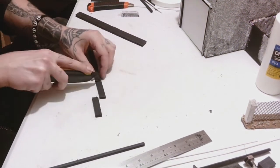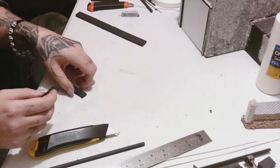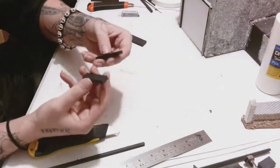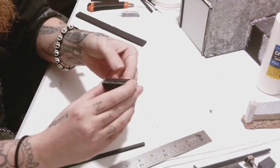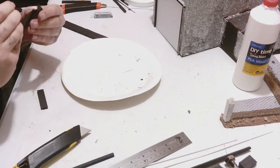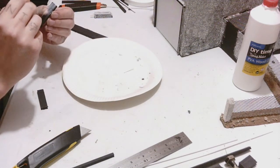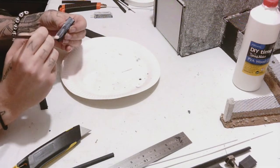With foam core you want to score across the top and then cut across the bottom. Just be aware that these things really blunt your Stanley knives a lot. Once you've got those two bits of two-inch by one-inch foam core, we're just going to PVA glue those together and then let them set.